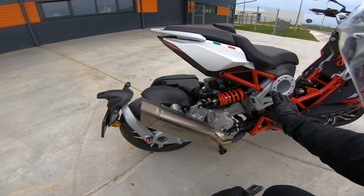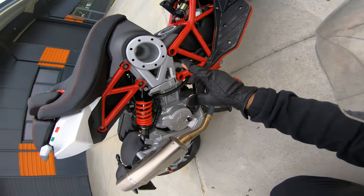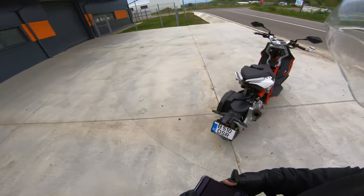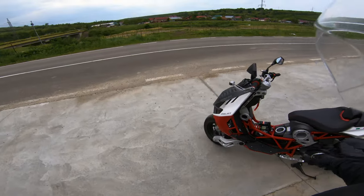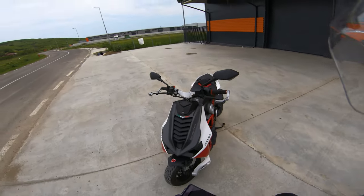The rear suspension is also on a swing arm. It's an interesting machine and we'll talk about it as we ride. In terms of lighting, we have full LED lighting — indicators, back-end lights, front lights are all full LEDs, and the turn signal indicators are up top. Weird.